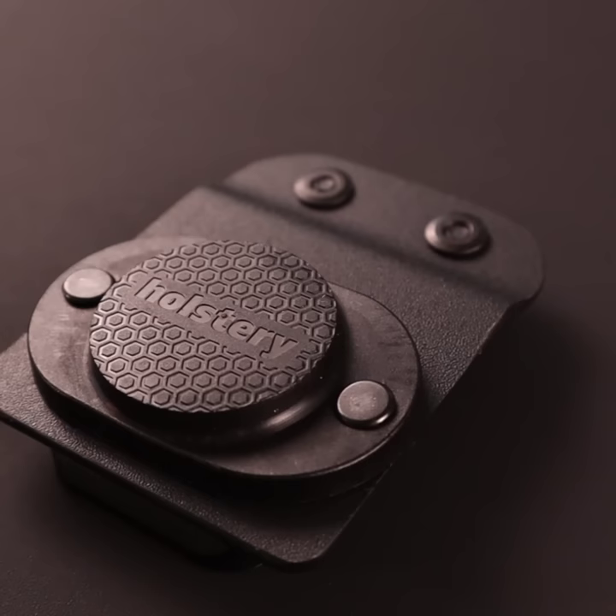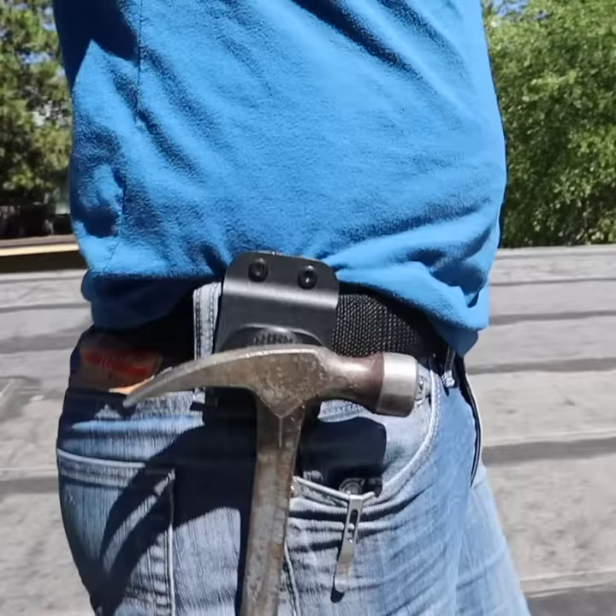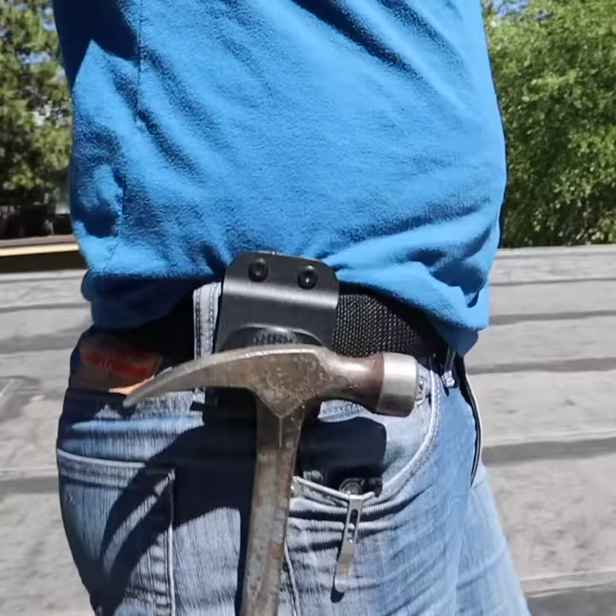For the MagMaster, we built a custom neodymium magnet and mounted it on a piece of genuine kydex with military grade rivets. Top it off with a low profile custom molded clip and you've got yourself a holster that will last for many years.